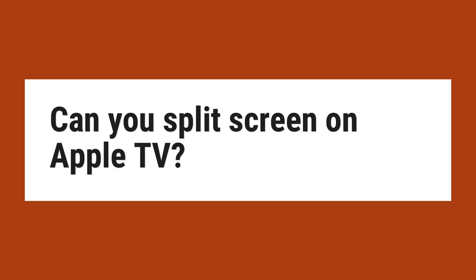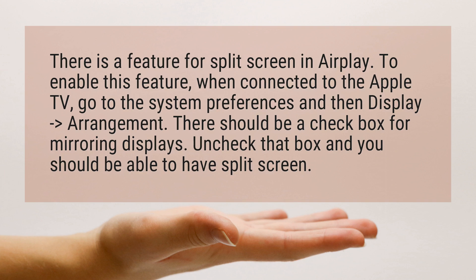Can you split screen on Apple TV? There is a feature for split screen in AirPlay. To enable this feature, when connected to the Apple TV,